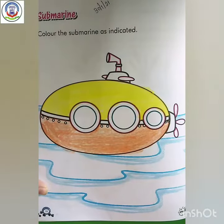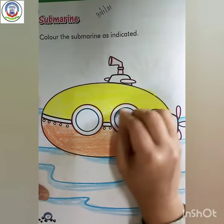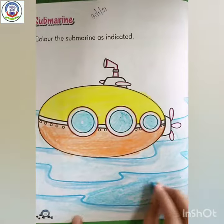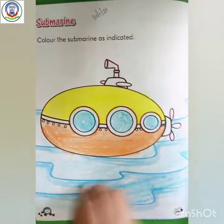Okay, now next is blue color. So here we have to fill blue color like this.